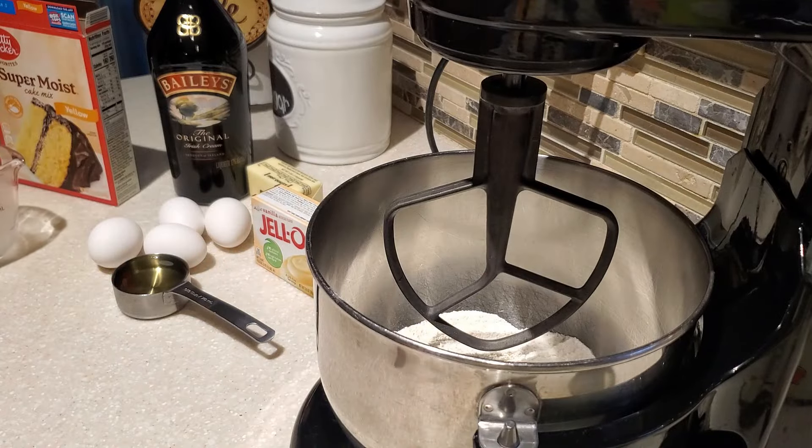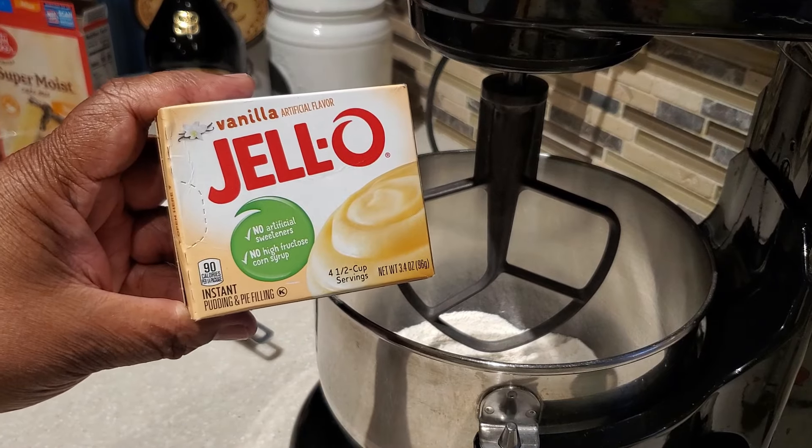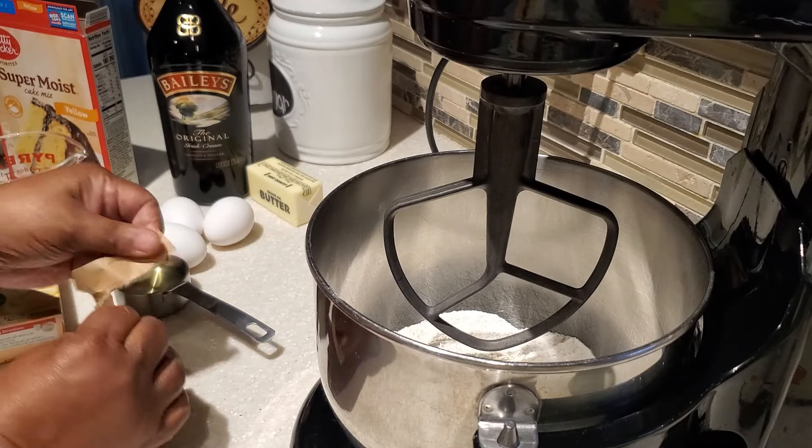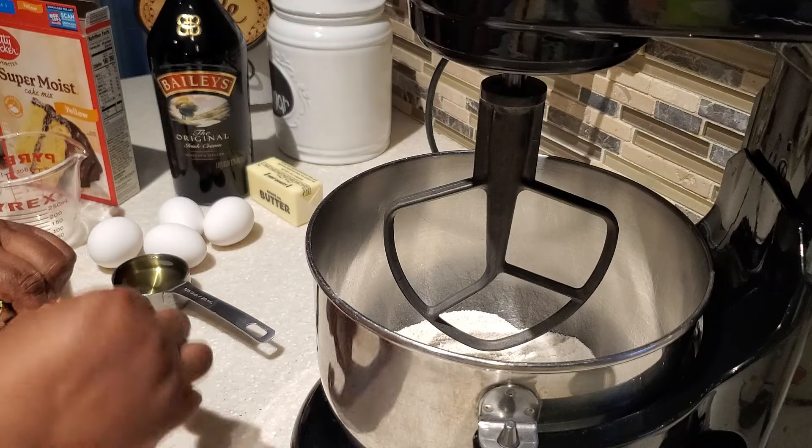I'm using a 13.25 ounce box of yellow cake mix, and then to that I'm going to be adding some vanilla pudding — this is the 3.4 ounce instant vanilla pudding.